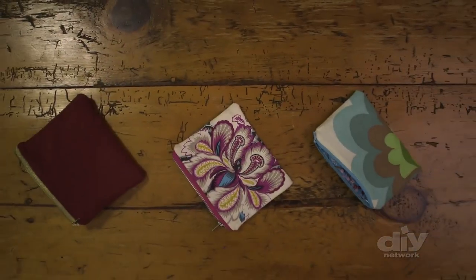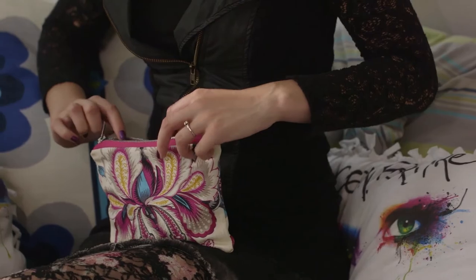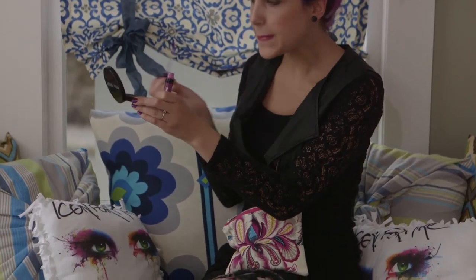And now you've made this gorgeous little makeup purse. With just some basic sewing skills, you can make a beautiful bag that looks great, is super useful, and is 100% personalized to your style.